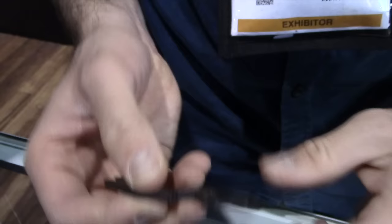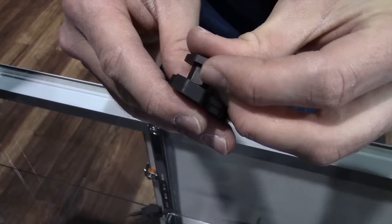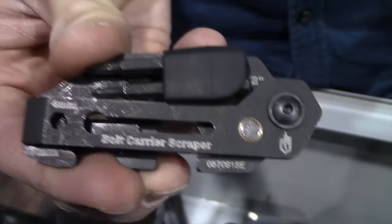The Short Stack is made with rare earth magnets, and you'll see that the pieces do stick together. So if you're working from a bench or at the range, you can set them down and the pieces will pull themselves together. Again — portability, easy to use, and made to perform. This is the Short Stack.